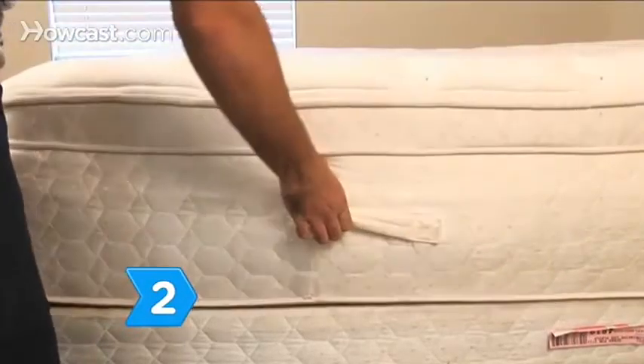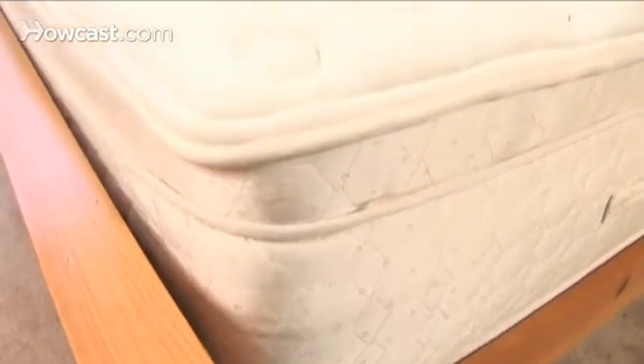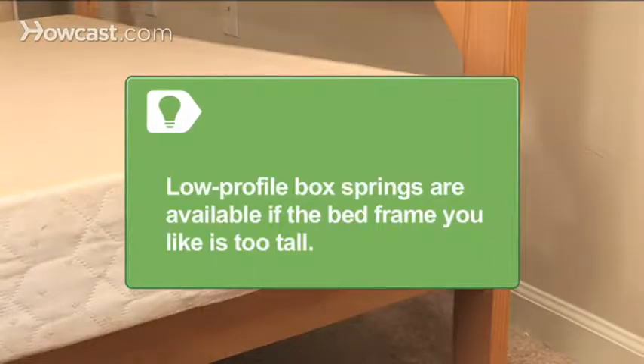Step 2. Measure the height of your mattress and box spring to judge how tall a bed frame you can purchase. Avoid getting something that is uncomfortably high. Low-profile box springs are available if the bed frame you like is too tall.